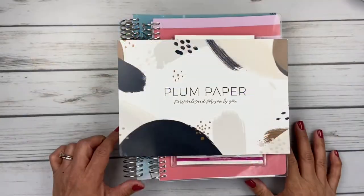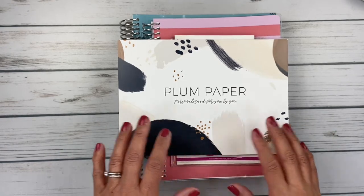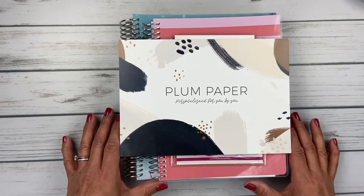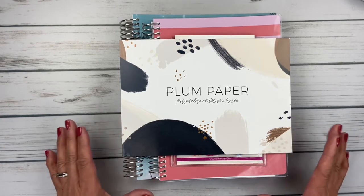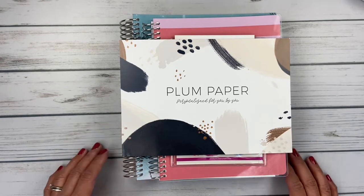Alrighty, let's get started. First, I want to say that these items are just the items that I purchased for myself during the Black Friday presale. I did order a bunch of other things, but they're gifts for Christmas, so I'm not going to share them in this video because I don't want to spoil the surprise. So let's get started.